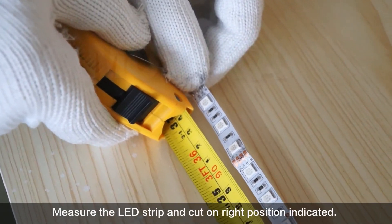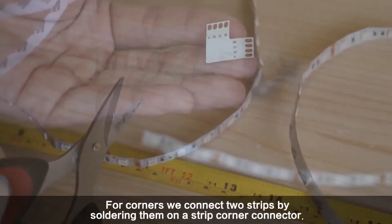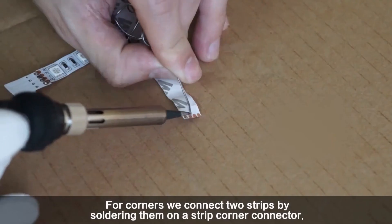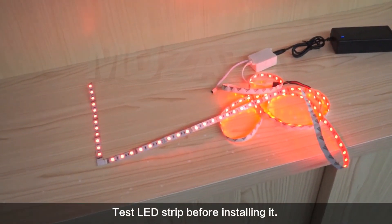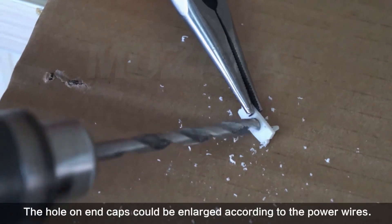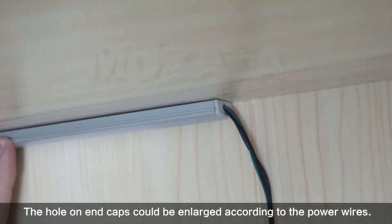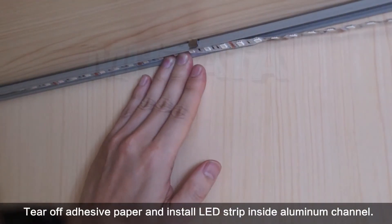Measure the LED strip and cut on the right position indicated. For corners, connect two strips by soldering them on a strip corner connector. Test the LED strip before installing it. The hole on end caps could be enlarged according to the power wires. Tear off the adhesive paper and install the LED strip inside the aluminum channel.